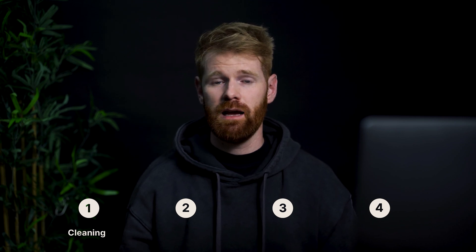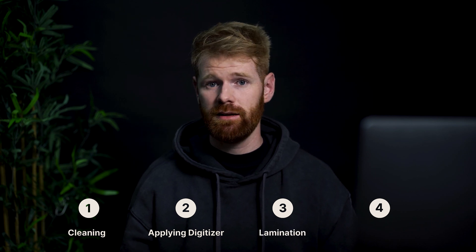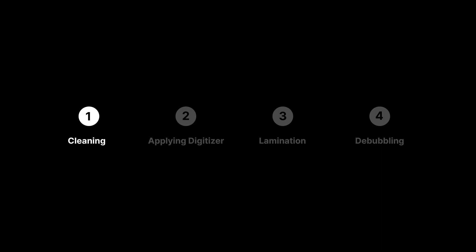Now you've finished the cutting, let's move on to the laminating. You'll be finishing the refurbishment process by applying a fresh digitizer to your cut screen. The process is pretty much the same for all iPhone models, so you won't need to worry about learning the lamination process for each model. In this section we'll cover cleaning your freshly cut screen and making sure it's as dust free as possible, applying your new digitizer, laminating with a NASAN lamination machine, and finally debubbling the screen.